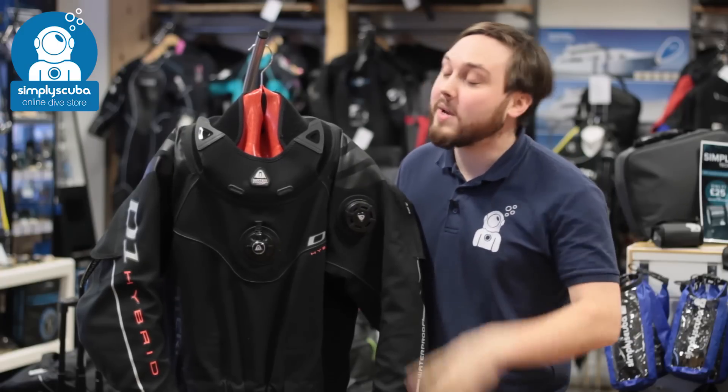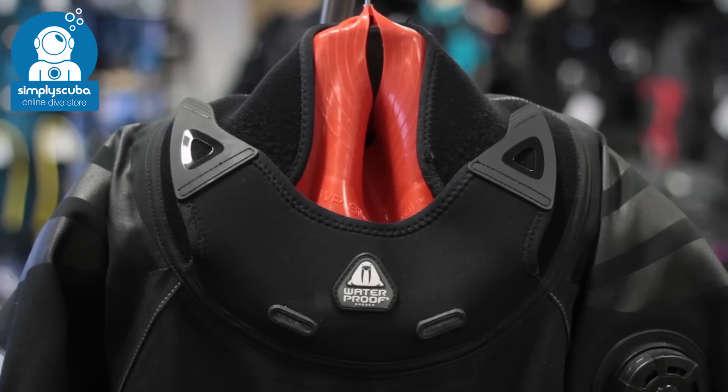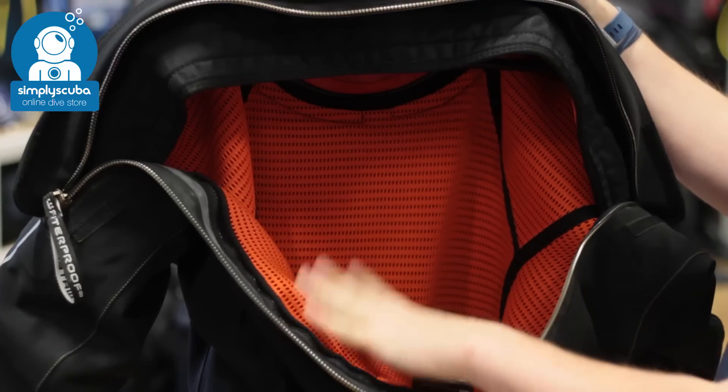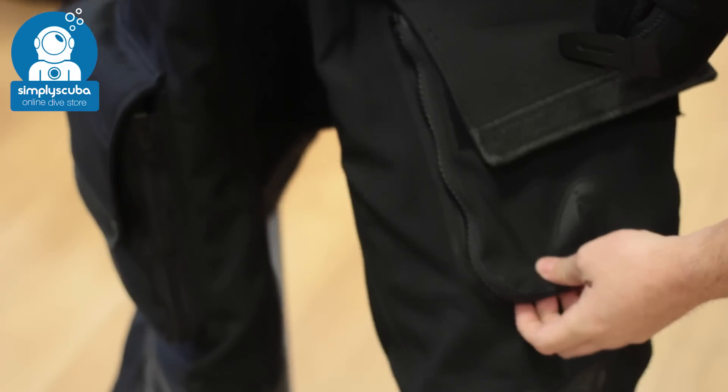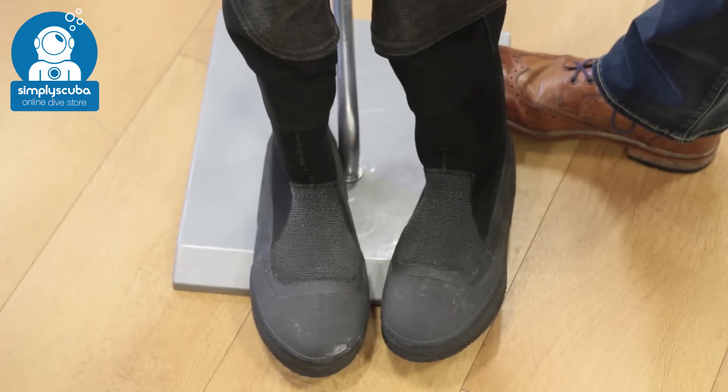And coming in at number one we have the Waterproof D1 Hybrid. This is a super tough dry suit. It has a built-in undersuit, integrated silicone seals, expandable thigh pockets, and Kevlar boots as well.